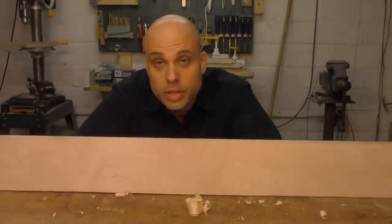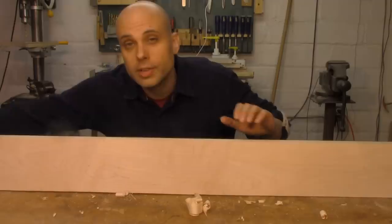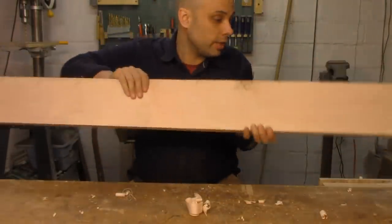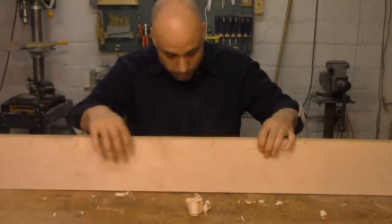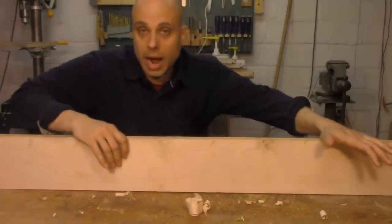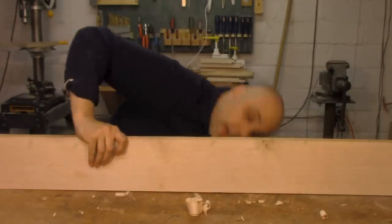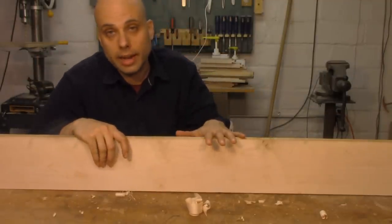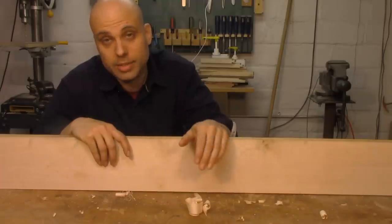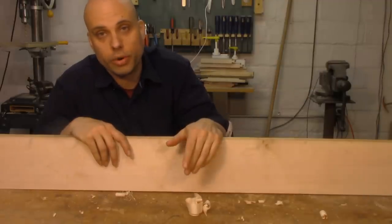If you don't own an inexpensive straight edge, that's fine — there are plenty of other ways to get this done. For instance, if your bench top is relatively flat, you can take your board out of the clamp, flip it over, and use the bench top as your reference surface. If you can't rock it, you know you don't have a hump in the middle. I can look underneath and see very, very little light, and I know my bench top isn't perfectly flat. So if I see just a little bit of light, I know this board is really close.